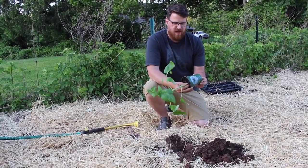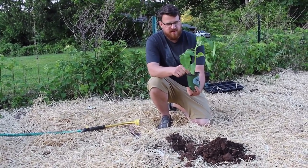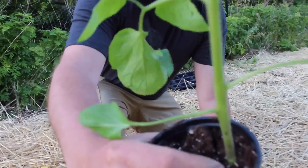Wait until the 15th, and then you want to find one that is pretty big because there's a trick to this. Tomatoes have this interesting property — and I don't know if you can come in here — where any part of the plant that touches soil is going to start growing roots.